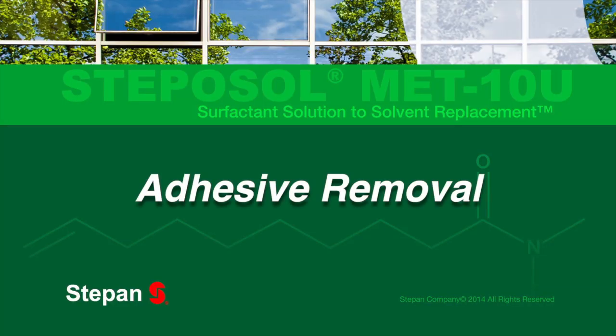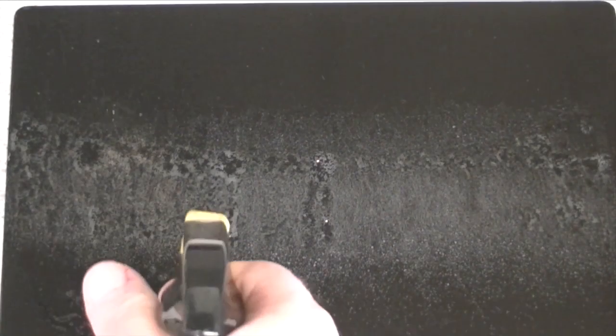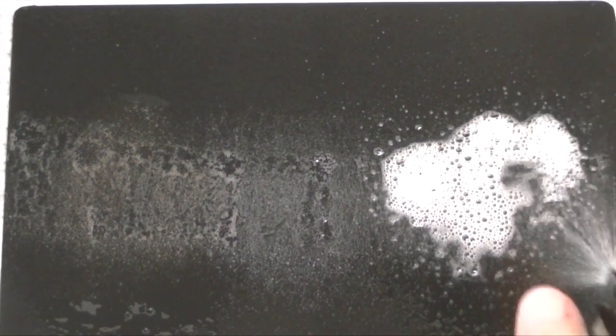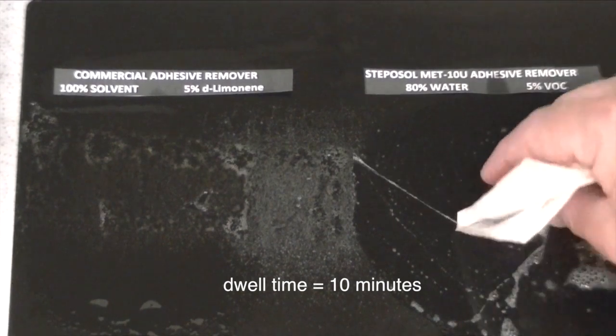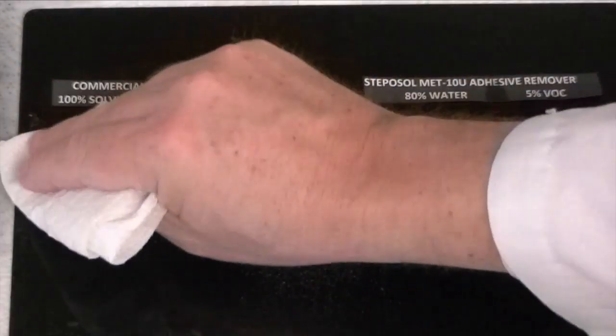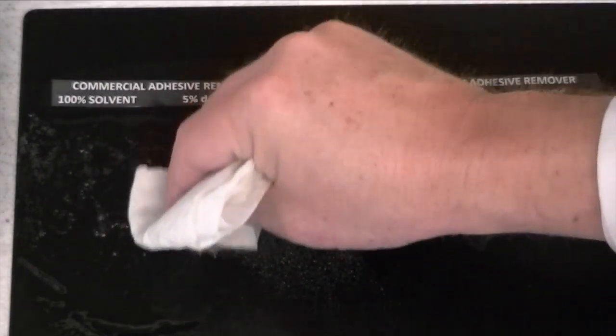For adhesive removal, in a water-based formulation, Stepisol MET-10U removes a wide array of adhesive chemistries in a few short minutes. Formulators now have the capability to go from hazardous solvent systems to an aqueous surfactant-based cleaning solution that allows them to wash off dried adhesive.